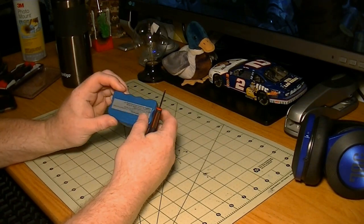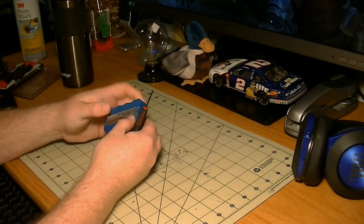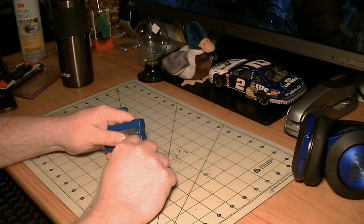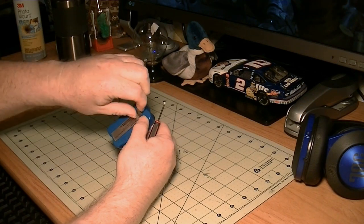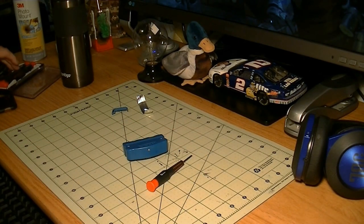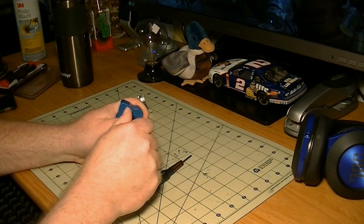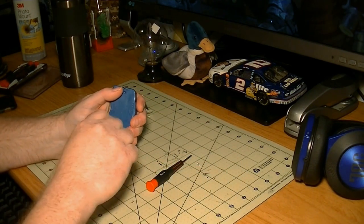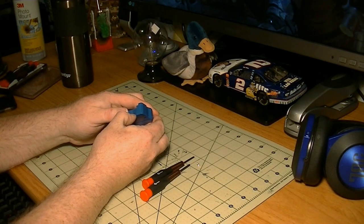First of all, there are screws in there. Wait a minute, there's a screw under here. I'm surprised for $20 from China there's even a screw. There's probably one on the other side — yeah, there we go. I'm going to get a little screwdriver out here. I'd say these screws are probably what cost the most. They might be worth something one day.